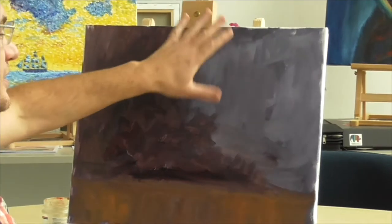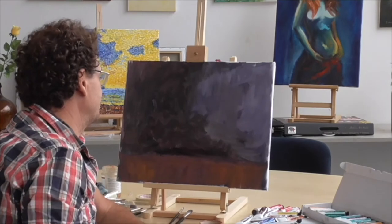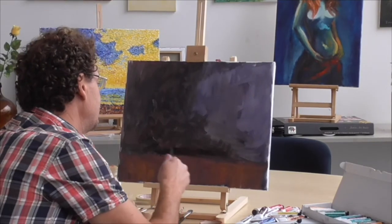I prepared the canvas already with a little reddish and bluish tones in the background, and on that background we will paint our grapes.